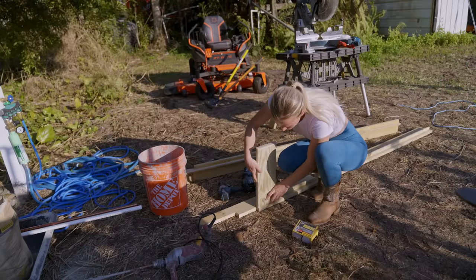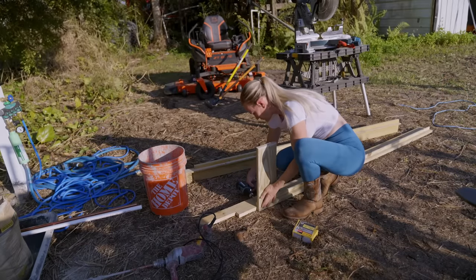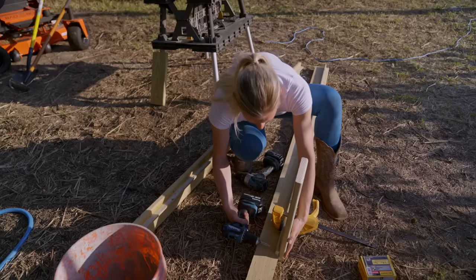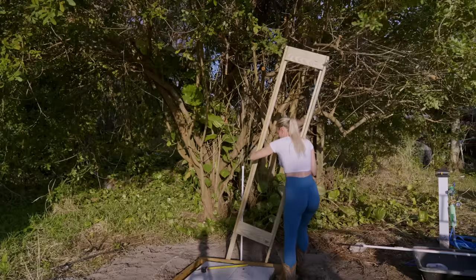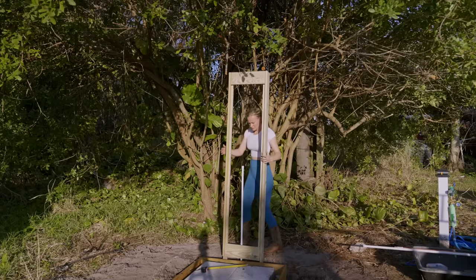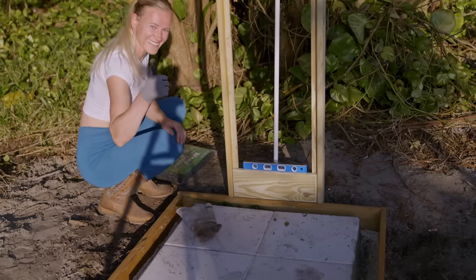All the pieces are ready and it's time to assemble the structure. I don't want the screws to be visible so I'm going in from the back. I pre-drill all the holes, and to keep the piece from moving while I drill I'm using a clamp. Before I attach the rest of the pieces I place the shower structure into place and cement it into the ground, since I don't want to risk a piece being too heavy for me to lift. I always work alone and therefore I always have to adjust to my abilities.